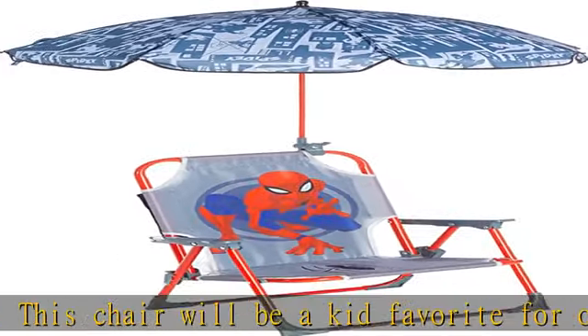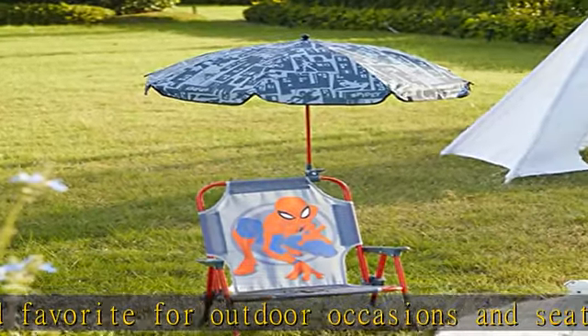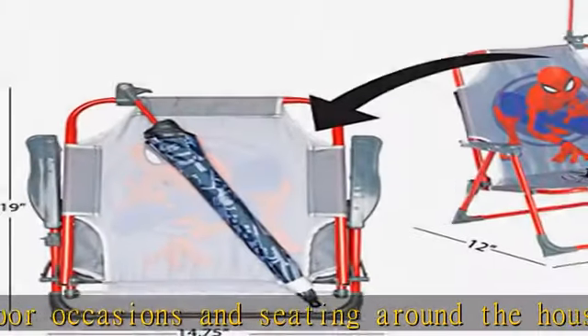Check for the umbrella on the back of the chair when unboxing. Recommended use: bring to the beach, backyard, pool, or picnic for your little one.